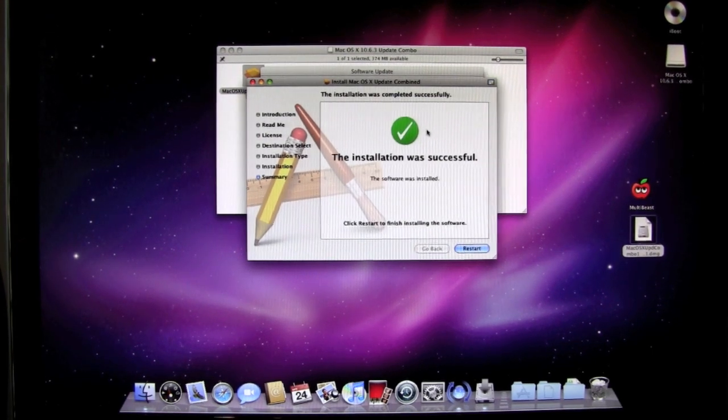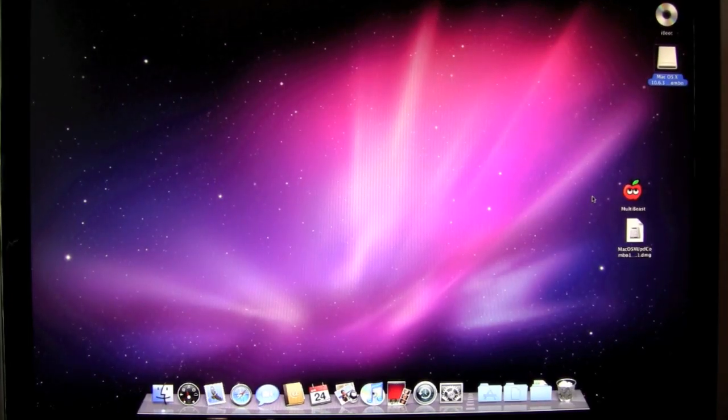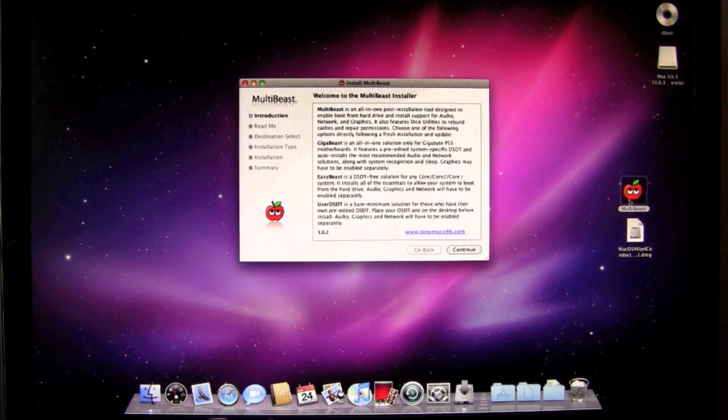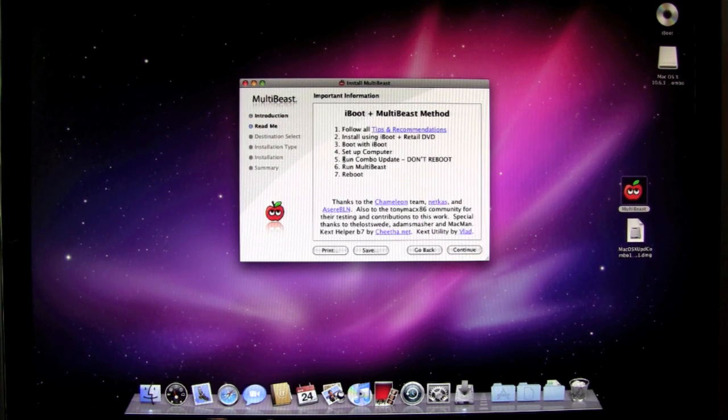This is the screen you should see when the update is finished — it's going to ask you to restart. Do not restart. Just leave this screen in the background. Now I'm going to start MultiBeast. When you start it, you should see version 1.0.2 or newer, which just came out. If you have an older version, you need to go download the newest version. Click continue and you should see a list of instructions. We're at step five — we just ran the update. This is very important: don't reboot. Step six is to run MultiBeast, which we're going to do right now.